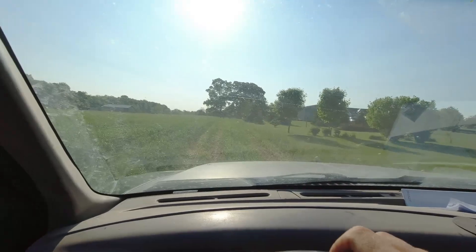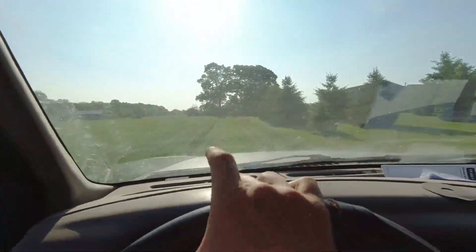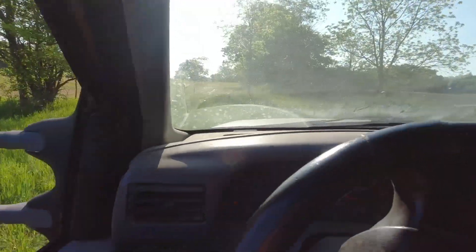Next we're heading back to the hay field that I no-tilled corn into. The only downside is you have to drive through this beautiful wheat field — we did tear up the edges a little bit coming through with the sprayer, planter, and trucks. This is our best wheat field by far. The reason we drive through is that Dad told me when I drilled it to leave a lane, but I planted this field at 10:30 at night and forgot. I drove up to the front and went, 'Oh shoot, I forgot to leave a lane.' So it wasn't exactly in an awake state of mind.